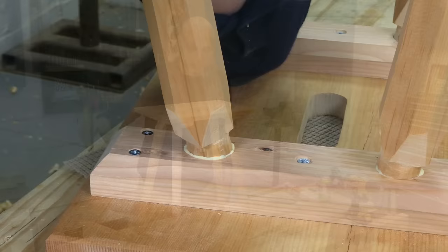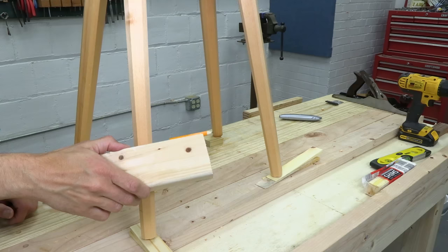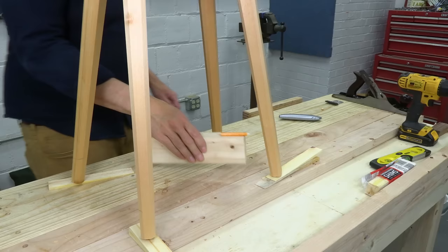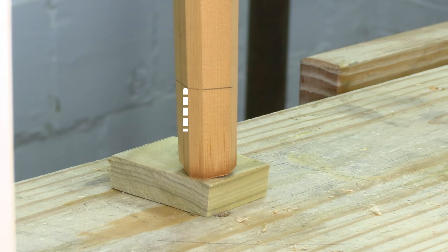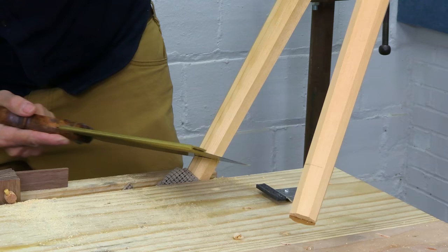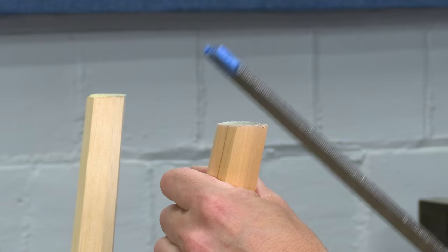Once the legs are dry, you just need to level the feet. I put scraps and wedges under the legs until the seat is level in both directions. Then glue a pencil to a scrap of wood and scribe a line around each of the legs. I need to take an inch and three-quarters off the height of my stool, so I made my block an inch and three-quarters high. You can control the height of the finished stool by changing the height of that block. The last step is to saw through those lines to level out the legs. Once you've cleaned up those saw cuts, your stool is finished.